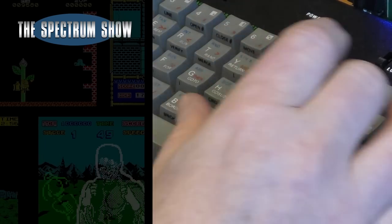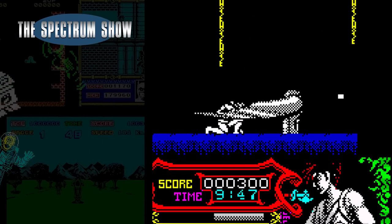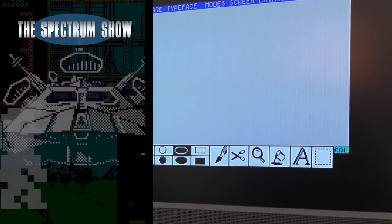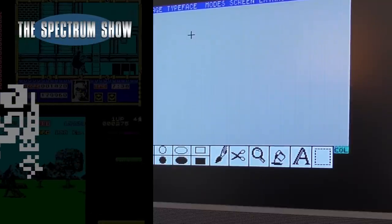Coming up: I get my hands on a Stone Chip keyboard, I play some games, I have a chat with Geoff, I continue with the pretend business, and I end with a typing. Let's get on then.